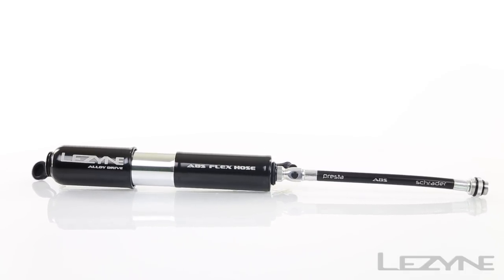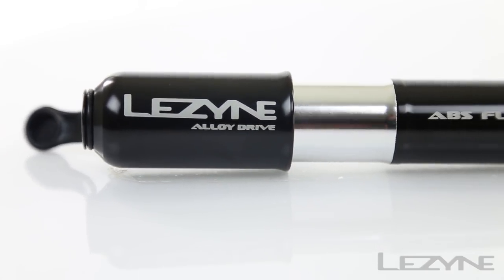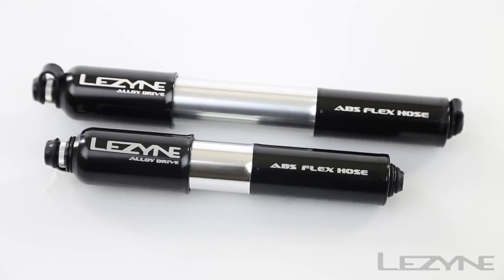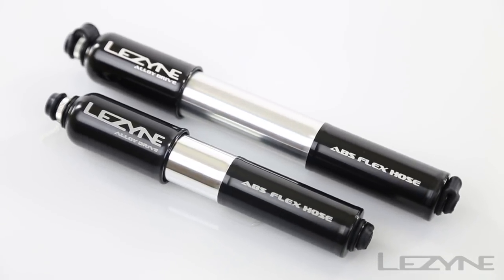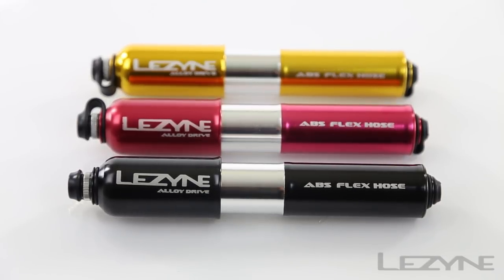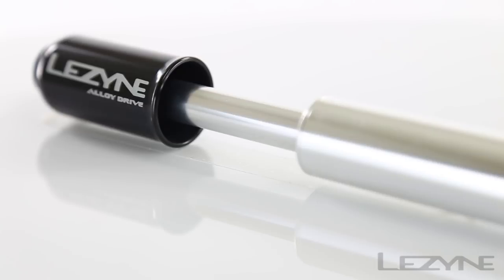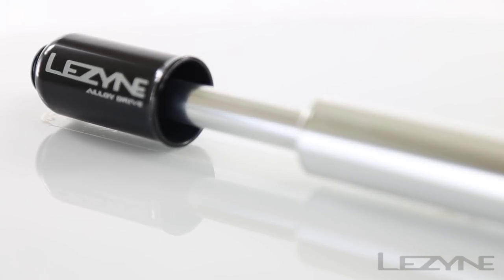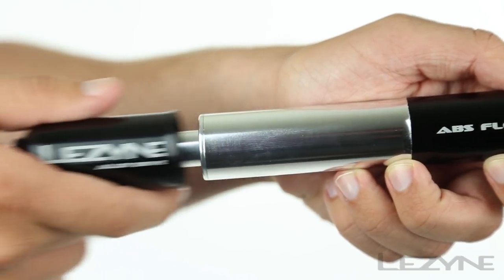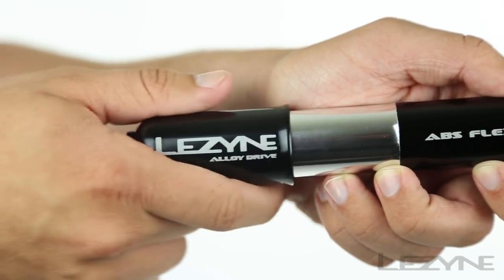Introducing the compact and high-volume Alloy Drive, the ultimate mountain bike hand pump. The Alloy Drive is available in two sizes and in a variety of colors for customization and versatility. Its full CNC machined aluminum construction uses an overlapping pump handle to maximize pump strokes while maintaining compactness for fast and easy tire inflation wherever you may ride.